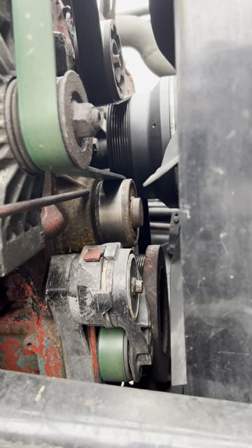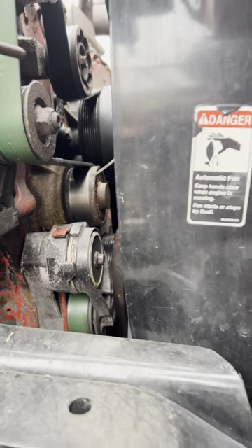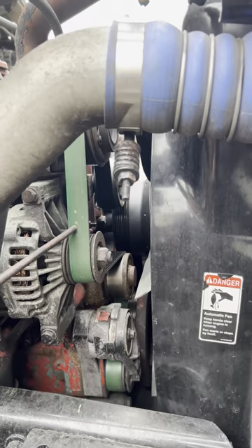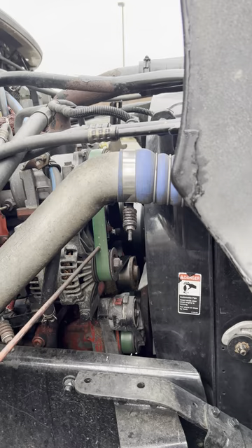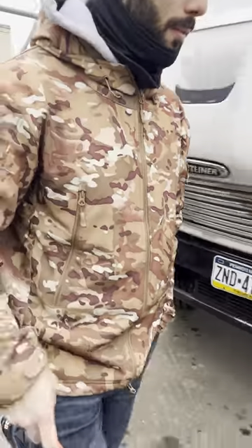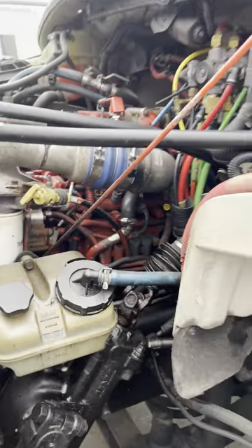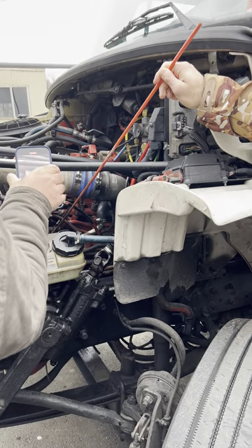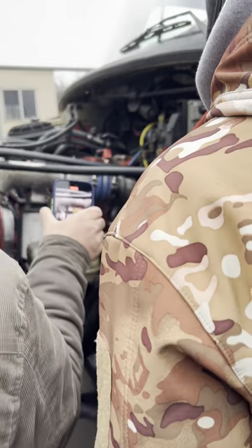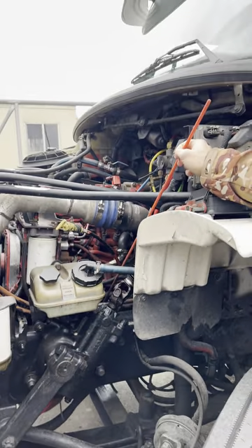Water pump belt, gear driven: good and secure, no crack, no damage, no leak. Air compressor, gear driven: good and secure, no crack, no damage. Power steering pump, gear driven: good and secure, no crack, no damage, no leak.